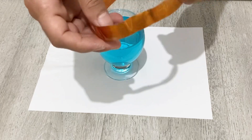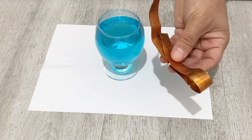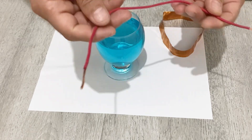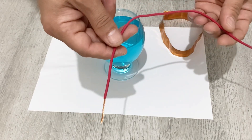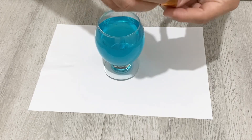Now I need a piece of copper foil or a copper sheet. If you don't have copper foil or a copper sheet, you can also use a regular copper wire — it will work as well. I will just fold this copper foil.